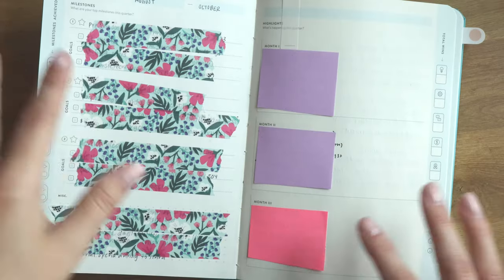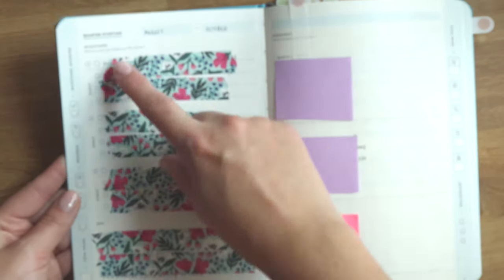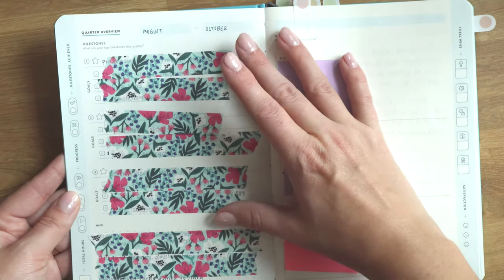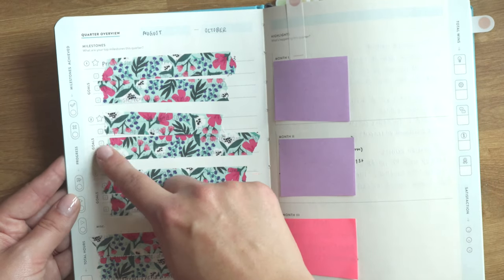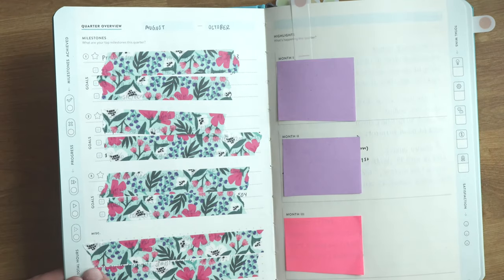Now let's talk about the actual goal-setting part of each of these planners, because that's really the most important aspect. Each one does it very differently. Starting with Baron Fig, we have a quarter overview where you put your dates and then a spot for three different milestones. This forces you to focus on just three goals — you have a milestone you want to reach with three smaller goals underneath it, and you have three of those, plus a miscellaneous dot grid notes section.